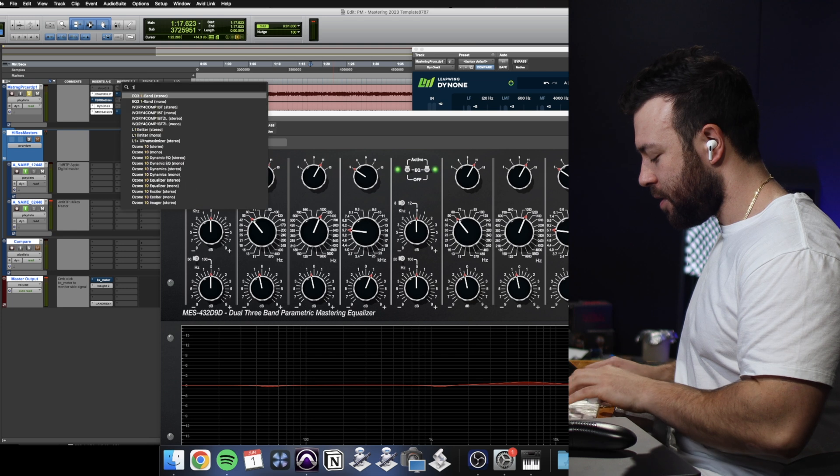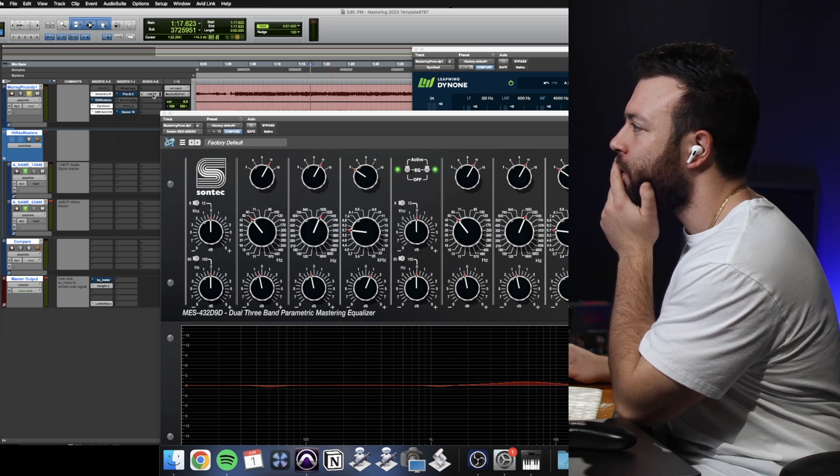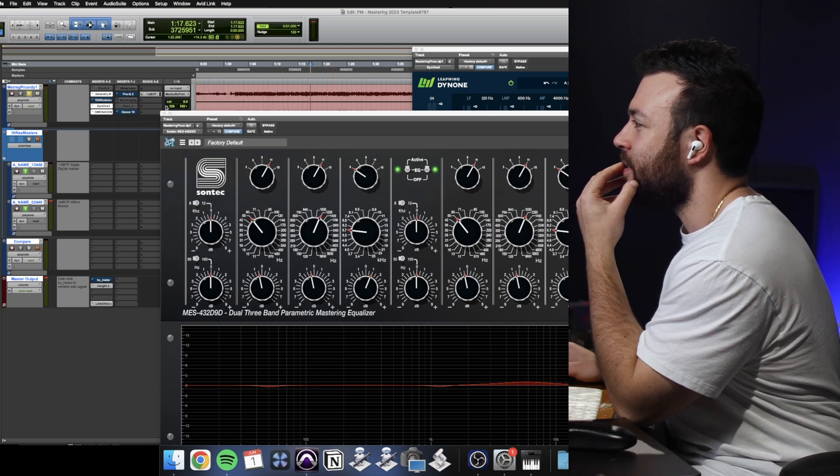I like that — very subtle differences at the moment because I'm not feeling super confident with the AirPods and what they're doing. What we're going to do now is go to Ozone 10, just because there's a good tool set in Ozone.